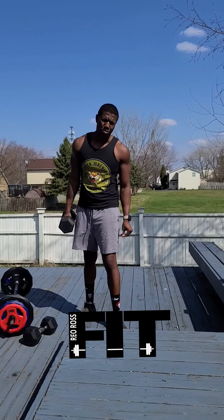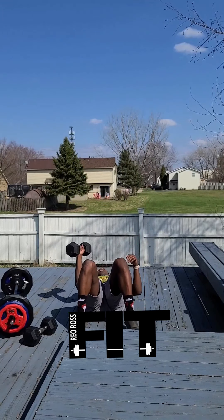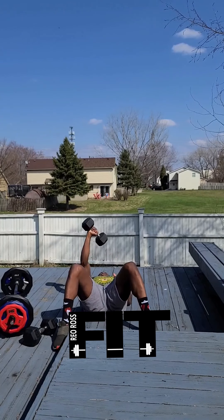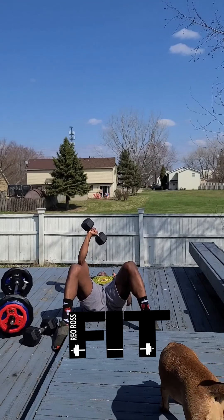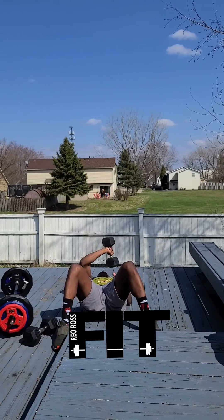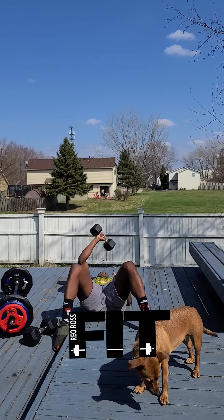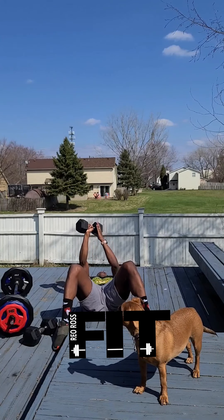Good work. Tricep extension — I'll come down this way so you guys can see exactly what I'm talking about. Bring it across the shoulder, push straight up, fully extending out. Bring it down to that opposite shoulder, then bring it back up. Good work guys — switch sides.